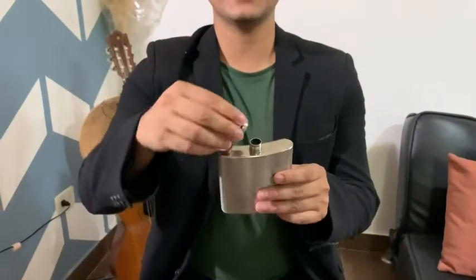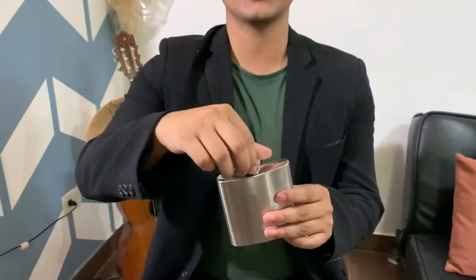Hi, my name is Marcos with WTI. I have with me this hip flask which has this beautiful grey metallic finish, which is perfect for engraving. As you can see, it has a screw-on cap which is very practical and easy to use.